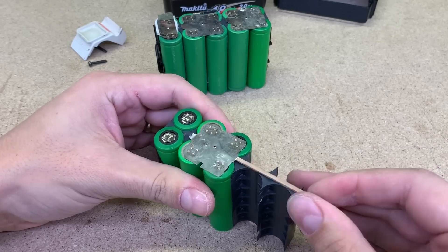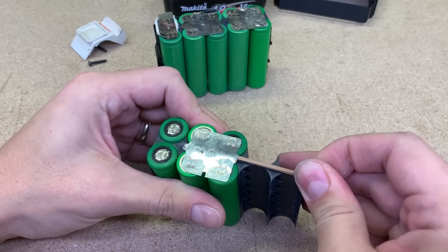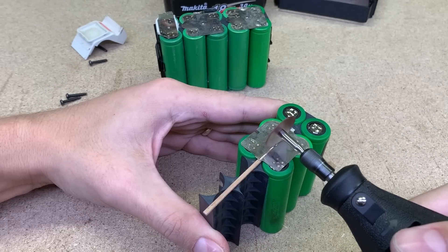With a thin piece of wood, I raise the battery tab a bit and very slowly and carefully cut it with a rotary tool.